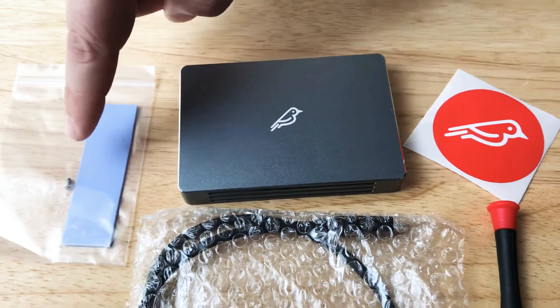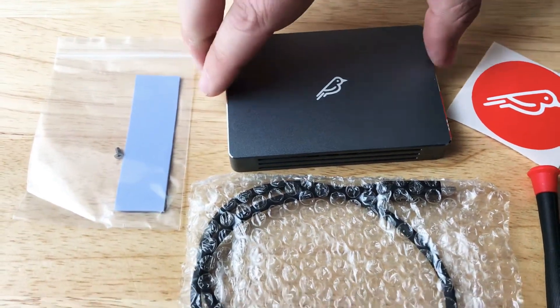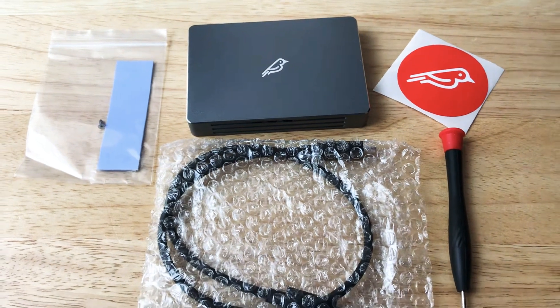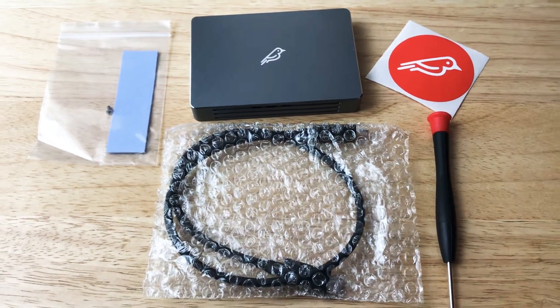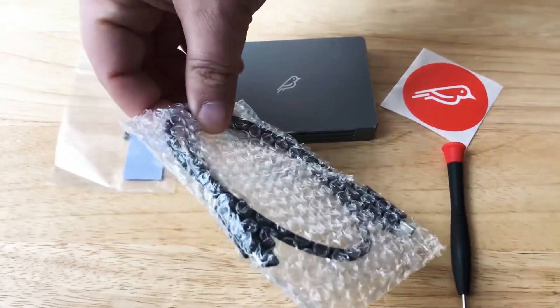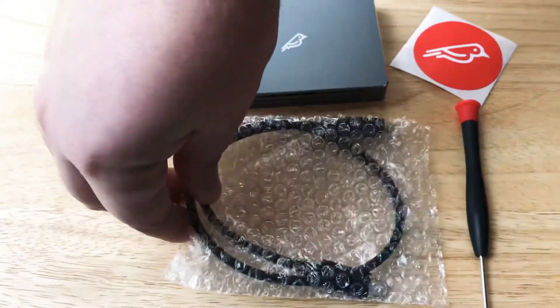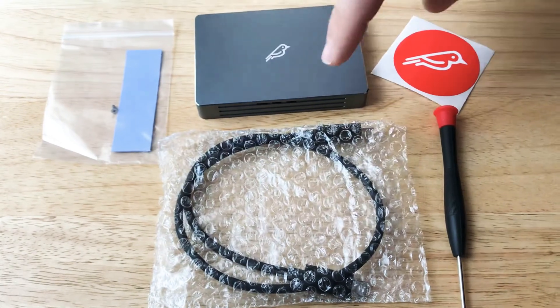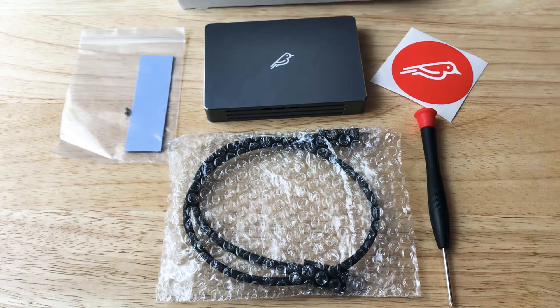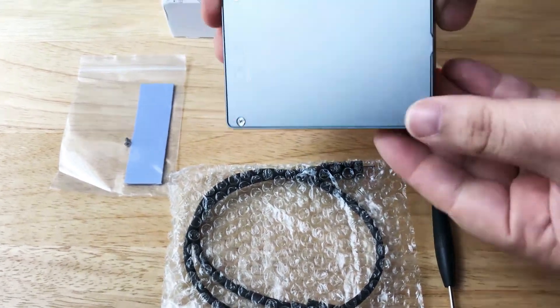It's nice that they gave us the pad to install when you install a NVMe or AHCI 2280 M.2 SSD. And here is the Thunderbolt 3 cable — this is not cheap, so we're happy that they include it in the kit. They also include this, because what you can do is swap out what you have in here.